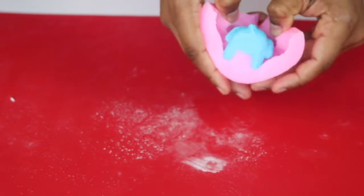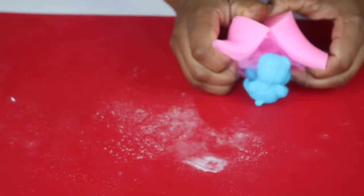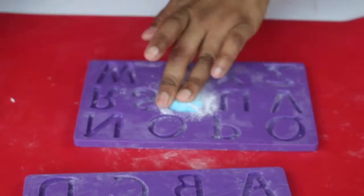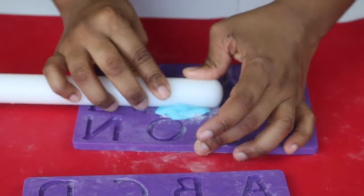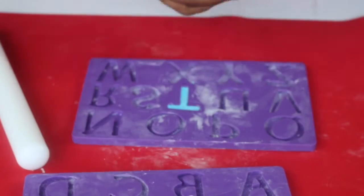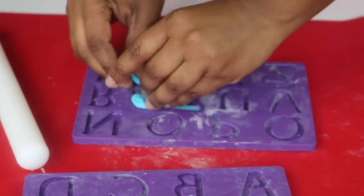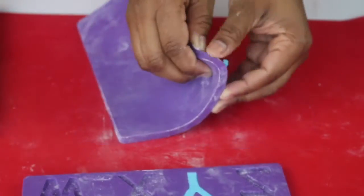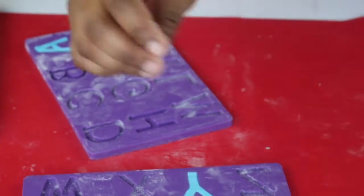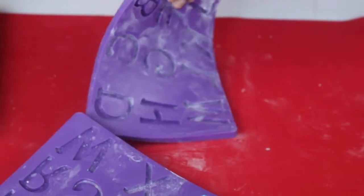My fondant teddy bear would have dried in the freezer by now, so I'm going to remove it from the mold and then let it dry completely on its own. Now, using a Wilton letter pad — you could also use any other letter molds that you have — I'm going to cut out 'it's a boy.' I just stuff the fondant or gum paste in there and then using my rolling pin, I roll over it and it cuts right off. I'm going to let it dry a little bit before removing them so that I don't deform the letters. Once it's dry a little bit, it comes off a lot easier.